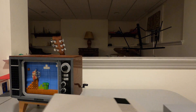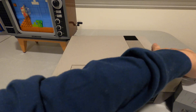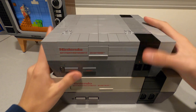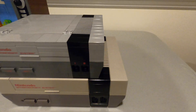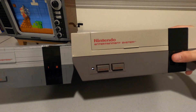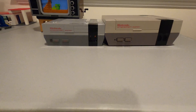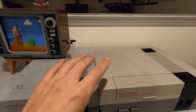Now, time to compare it to a real NES. Compared to button length, the Lego version is much shorter, as you can see. The height is also different, and the length is also much smaller.